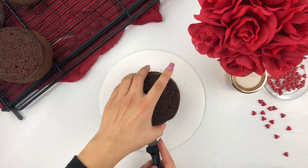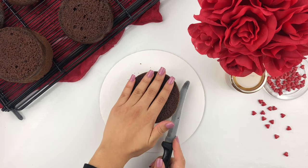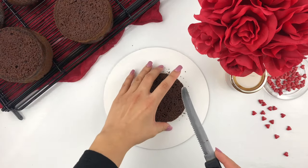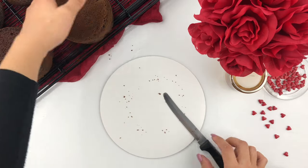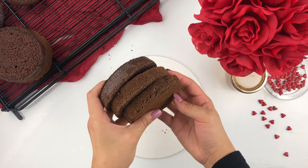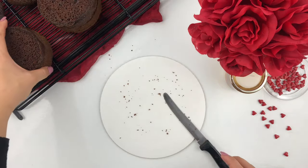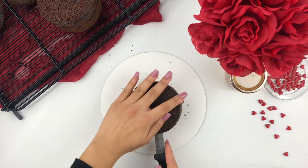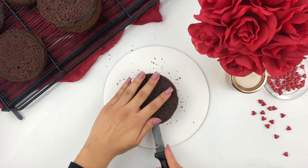Once you've cut all the way through, you end up with a very beautiful nice even cake layer. I'm going to repeat the same process, scoring all the way around and then carefully cutting right through my cake. I've decided to cut my cake twice so I have three nice even layers — this gives a nice even ratio of cake to buttercream. Each of these cake layers is roughly one inch in width. I'll repeat the same process for my second cake layer: score all around, then run your knife all the way through the center.